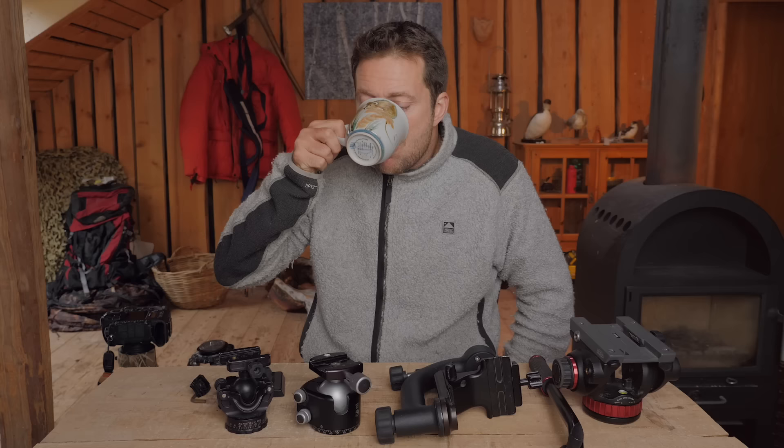Do you know that feeling when you're watching someone else having something nice and you don't have it yourself? Now it's time to press pause and go make yourself a cup of coffee or something nice, because I'm having a good time here in my little studio.